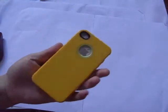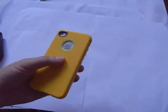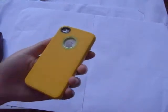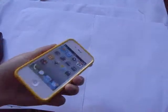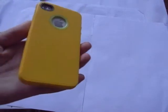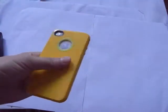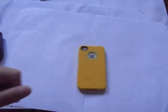So this is the case. I think this is a really nice choice if you need an iPhone case — it's a cheap but protective case, and easy to put on and take off. Be sure to check out budgetgadgets.com. Thanks for watching. See you in the next video. Bye.